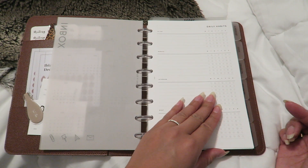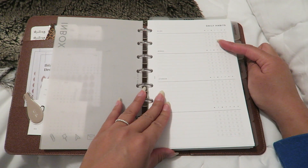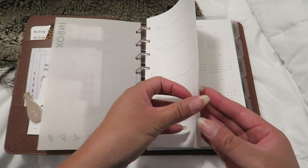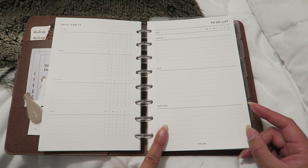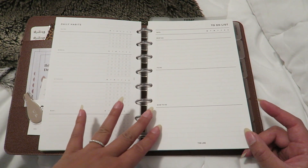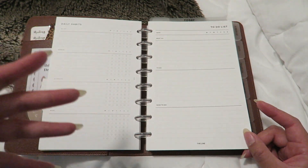I used to have the daily habits sheet from Cloth and Paper, but I didn't love how I had to write in each day of the month. This new one breaks down daily habits into all day, morning, afternoon, and night, which I really like. It's also double-sided. Next I have a to-do list from The Line Shop — it's broken into must-dos, to-dos, and nice-to-dos, which I love for tracking things throughout the whole month.